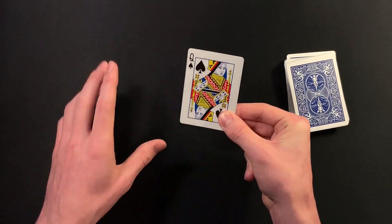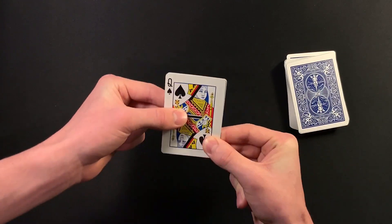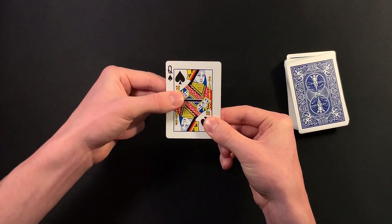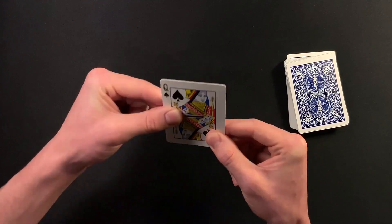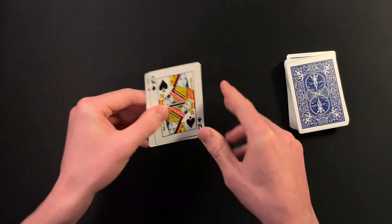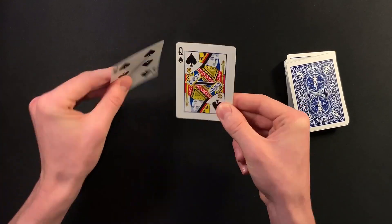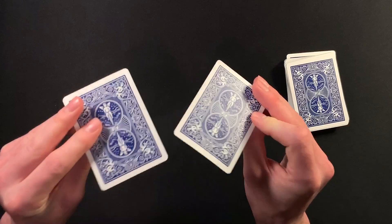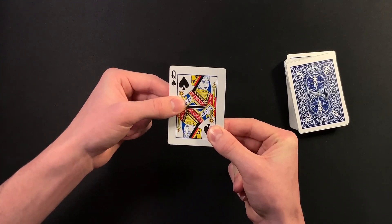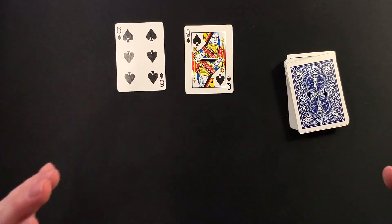Now you're going to show your spectator that it looks like the queen of spades is holding their selection, the six of spades, by pointing out the little design the queen is holding. Then transfer your grip: one hand grips the bottom right corner, pinching it with three fingers. Come over with your other hand and pinch the same way right on the design. Then say okay, watch this — go one, two, three, and on three you're literally just pulling that six of spades from behind the queen of spades and lifting it up, getting that little flick in there to make it seem like you're ripping the six of spades right from the queen's hand. If you do this move quickly, it has a very powerful visual effect, and you can give both of these cards to your spectator to completely examine.